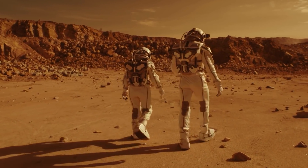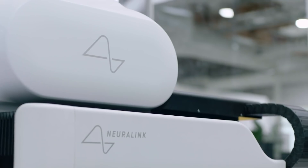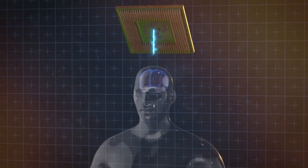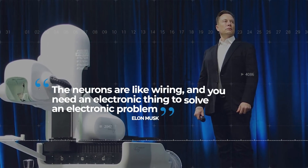Give it up to Musk to try what others shy away from — this is the same man that wants to settle people on Mars permanently, while others debate the morality or ethics of such an idea. Technologies like Neuralink have their critics, but seeing the benefits, Musk will not be stopped. Before looking at the benefits of Neuralink, how does it work? Musk put it as: 'The neurons are like wiring, and you need an electronic thing to solve an electronic problem.'